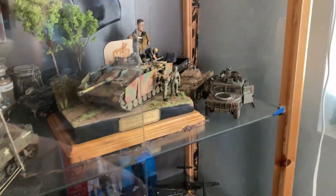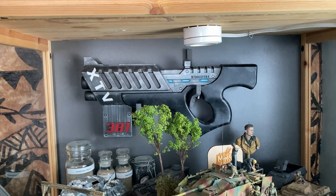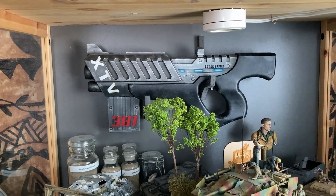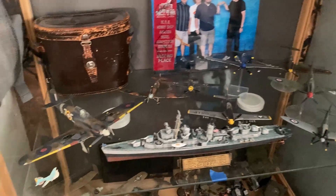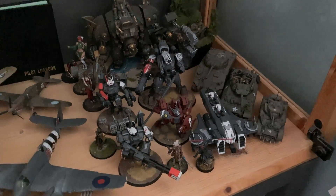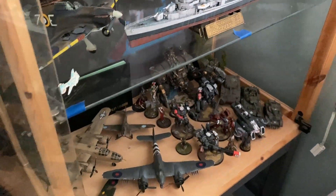I have my second display case over here. I've got more 35th scale armor up here. That is the Tempest from the Mass Effect series of video games — my coworker 3D printed it for me and then I assembled it and painted it, so kind of happy with that. I've got some more random stuff here — there's the Sullivans that I recently completed, some more 72nd scale aircraft, 48th scale Hurricane, more 72nd scale aircraft down here, and then some of my more favorite wargaming miniatures. I don't do much wargaming anymore, but I still like painting and collecting.